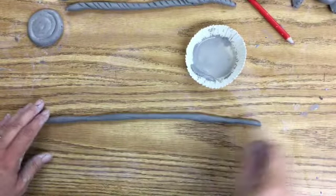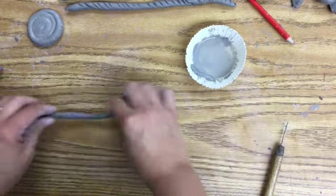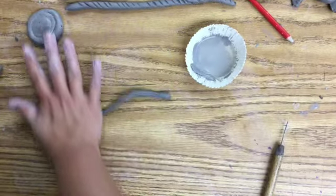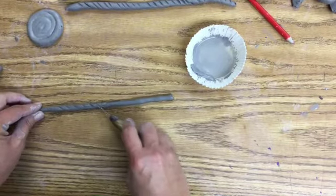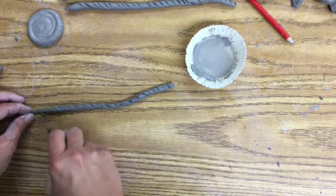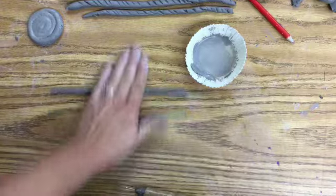If you get a coil that seems to be getting too long but you still need to thin it out, just cut that coil in half, set one piece aside, and keep rolling out that half. Don't forget to add your score marks to at least one side, and then you can take that other half and finish rolling it out.